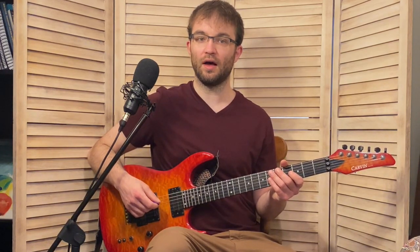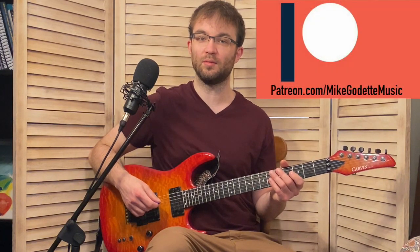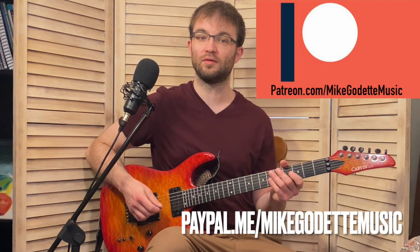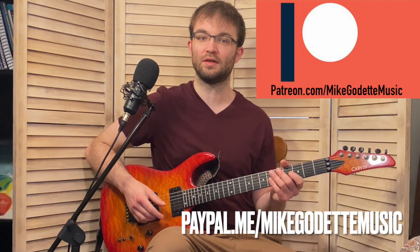Bobby Broom is such an incredible guitar player. So that's our lick for this week. I hope you enjoyed it and I hope you learned something. If you would like to donate and support the channel, you can do so at patreon.com/mikeaudetmusic or paypal.me/mikeaudetmusic. That's our episode for this week — thank you for watching, and I will see you at the next episode. Take care.